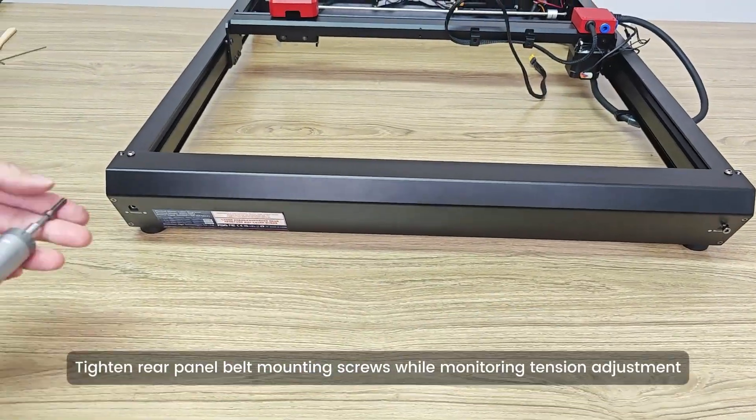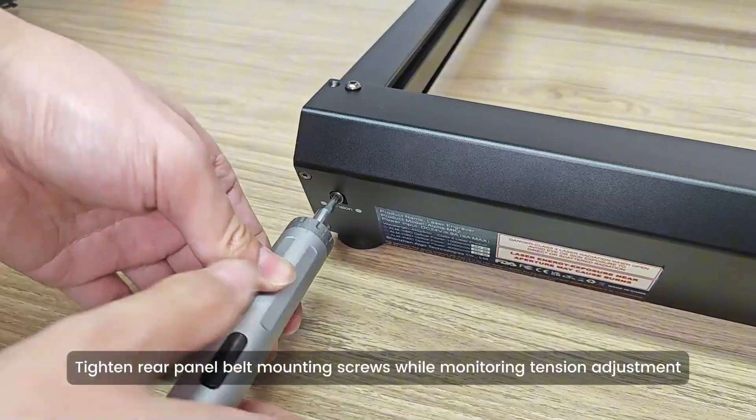Tighten rear panel belt mounting screws while monitoring tension adjustment.